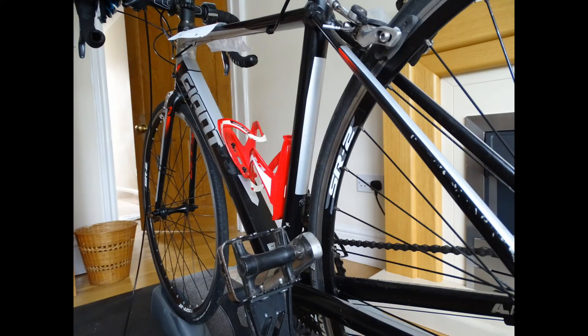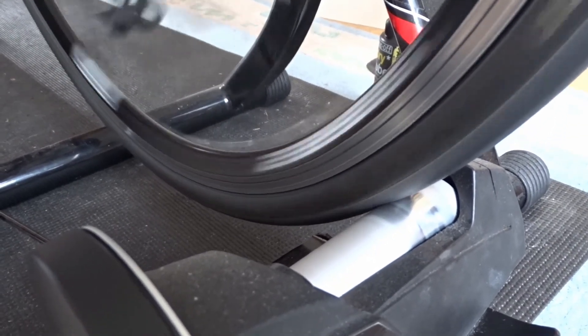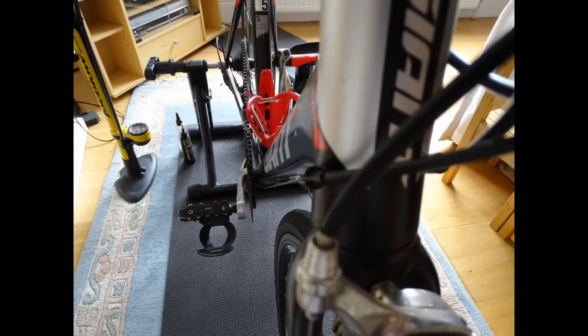My next method is turbo training. Turbo training is basically where you attach your back wheel to a machine which makes your bike into a static bike. I find it really good for working on specific areas such as endurance or speed. I personally have quite a poor leg kick, so it's good for boosting my leg strength and will help me swim faster. I'd definitely recommend getting a fan to keep cool and listening to music, as it can get a bit boring.